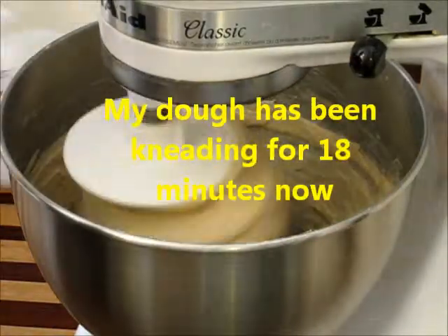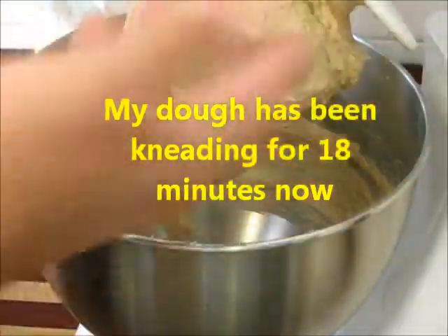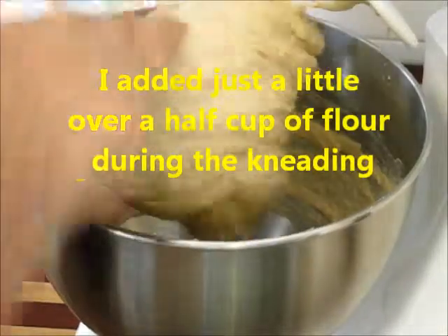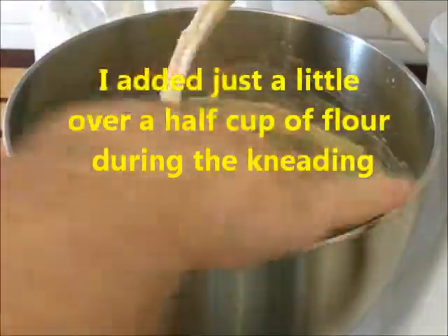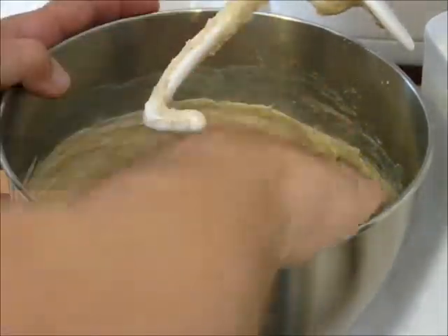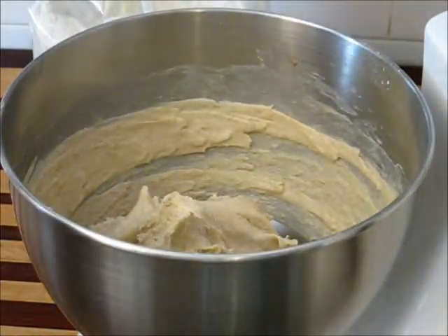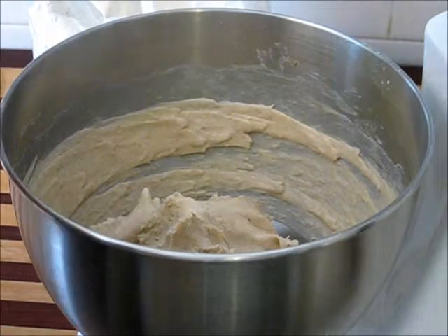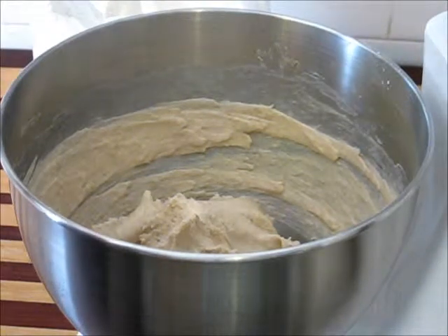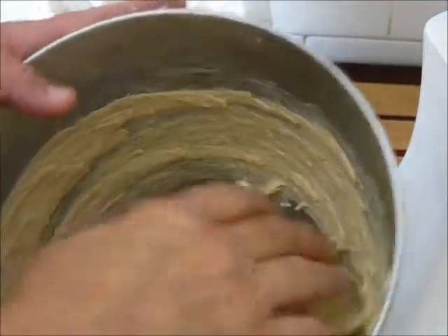I believe my dough is probably close to ready. Hydration levels are very high. Working with this is tricky — you just got to be diligent and work with it and kind of fight it. It's really sticky. That's the thing about using a sourdough starter — it's got a very interesting gluten development going on in it.